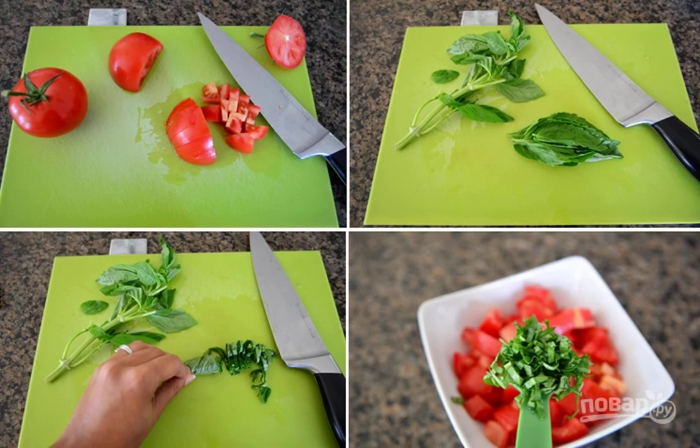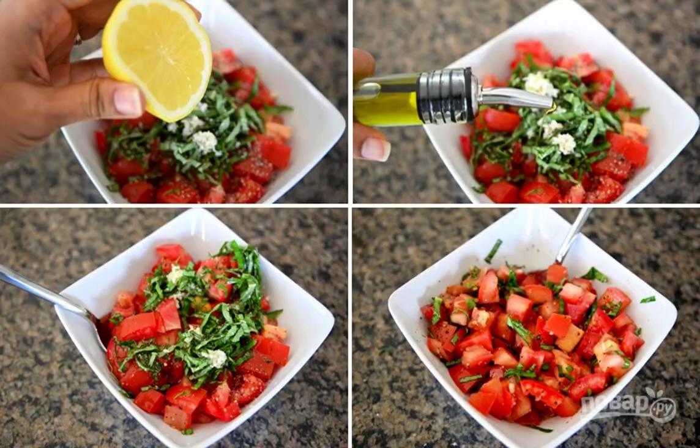Step 1: Chop tomatoes and basil, mix them in one container. Step 2: Add chopped garlic, lemon juice, olive oil, salt, and pepper to taste to the tomatoes and mix.